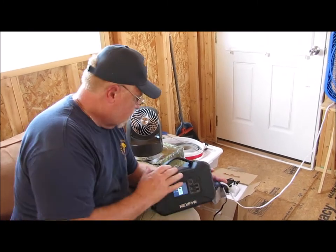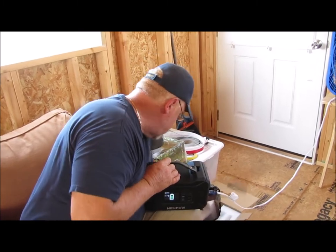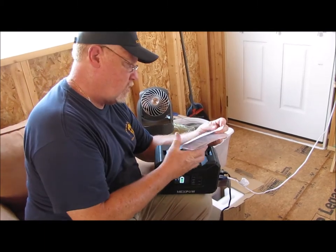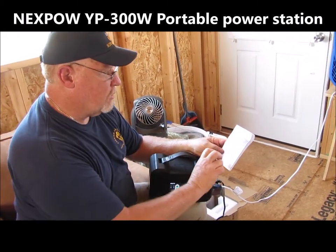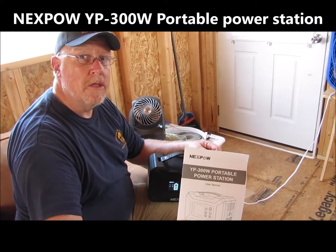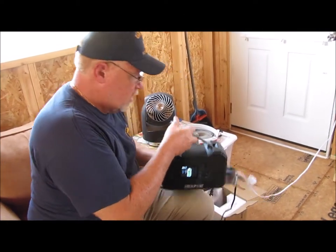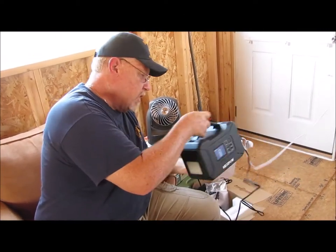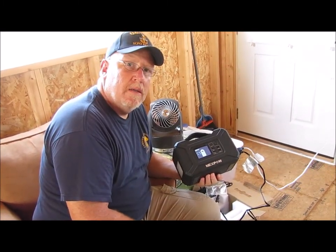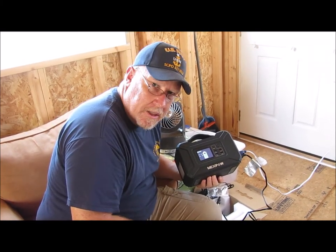This is the Next Power — I don't even know what the model number is off the top of my head. This is the YP 300W Portable Power Station. So if you're looking for a nice little self-contained, easy-to-carry, user-friendly power pack, this is a good one. Check it out — tell them Ed sent you.